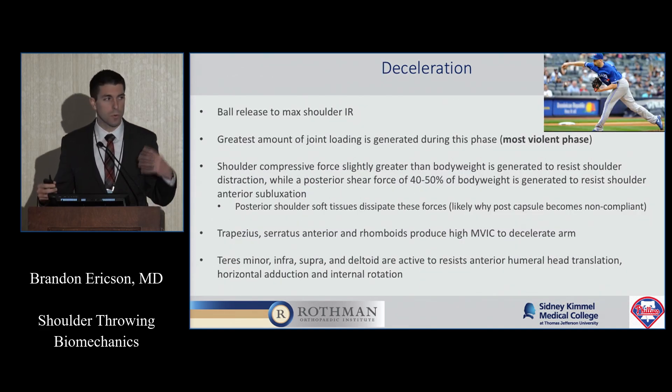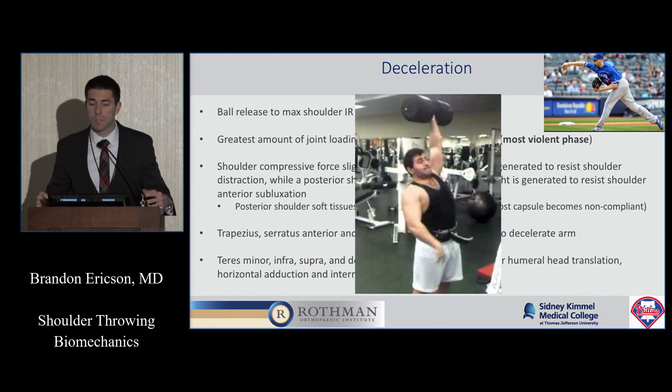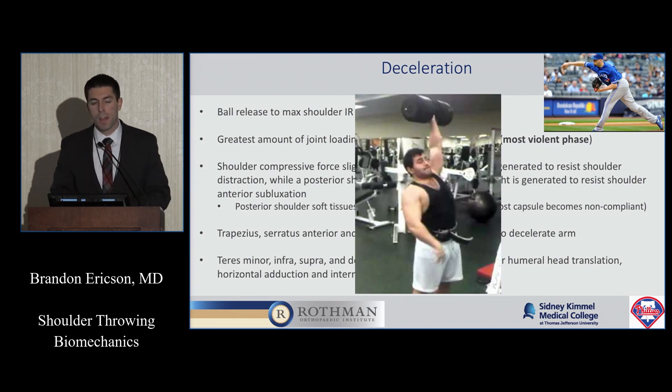In the deceleration phase — from ball release to maximal shoulder internal rotation — the internal rotators are still very active, but you're seeing a lot of shoulder compressive forces. The pitcher has generated so much force to release that ball, now the body has to slow down the arm, essentially preventing it from coming off the body. Almost 100 pounds worth of compressive force pushes the humeral head into the glenoid — like holding a hundred-pound dumbbell overhead with one arm. The posterior structures also see about 40 to 50 percent of body weight in shear force, which we believe causes posterior capsular tightness. Over time those tissues become less compliant, pitchers lose internal rotation, and we start seeing problems down the road.